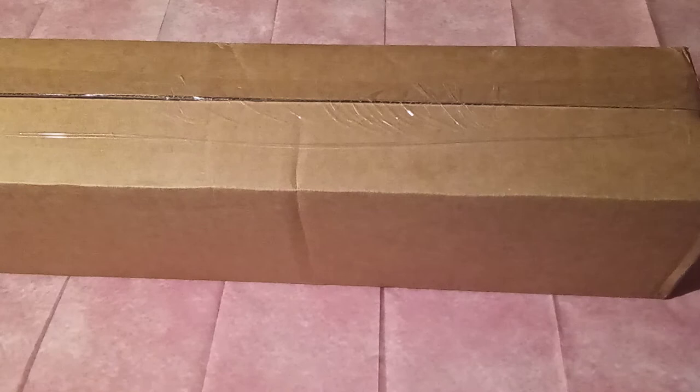I did not take it out of the box yet, so we are going to get into it.